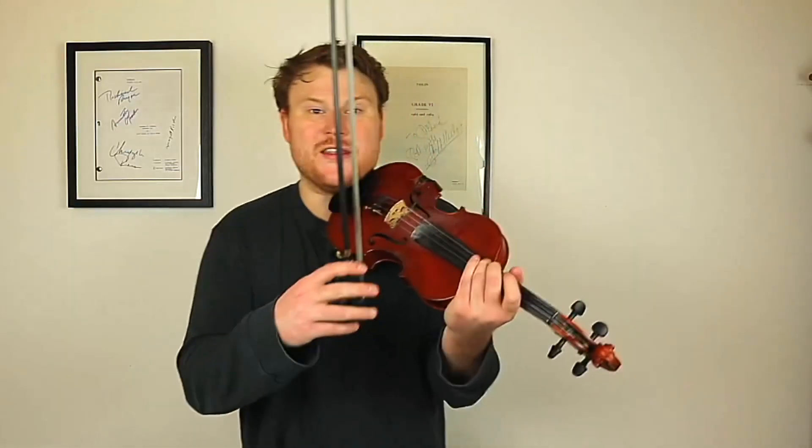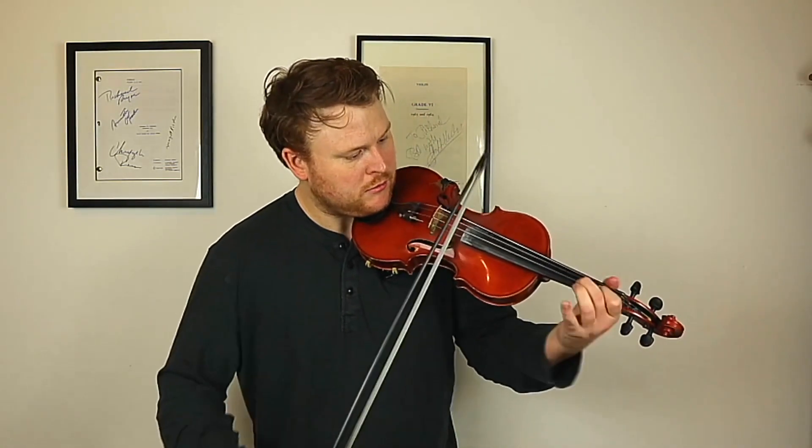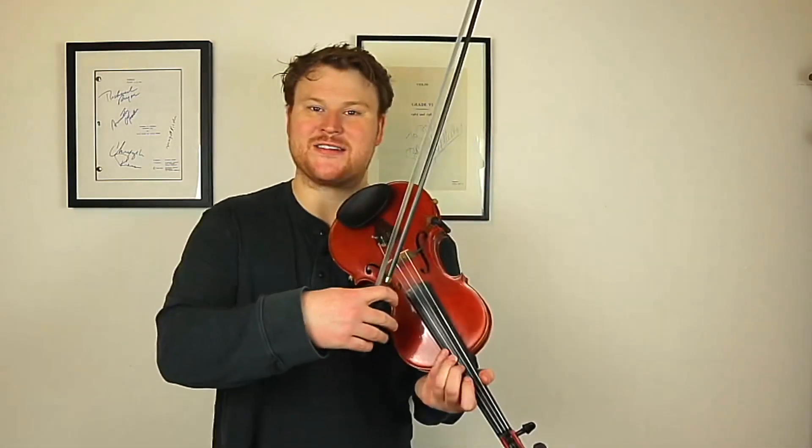So ending the penultimate phrase, you're on the third position on the G. And then you're straight back to the first position on the A string. And that little bit is crossing over from the E string back to the A string to hit both the E and the E flat.